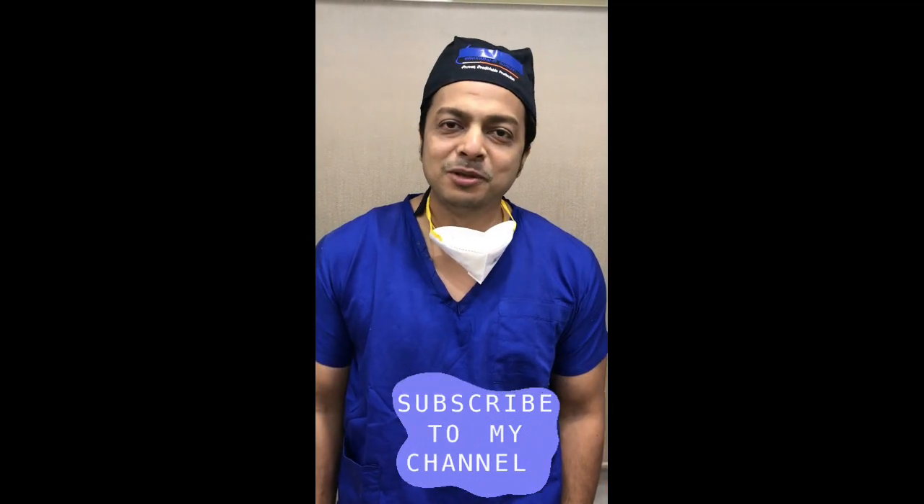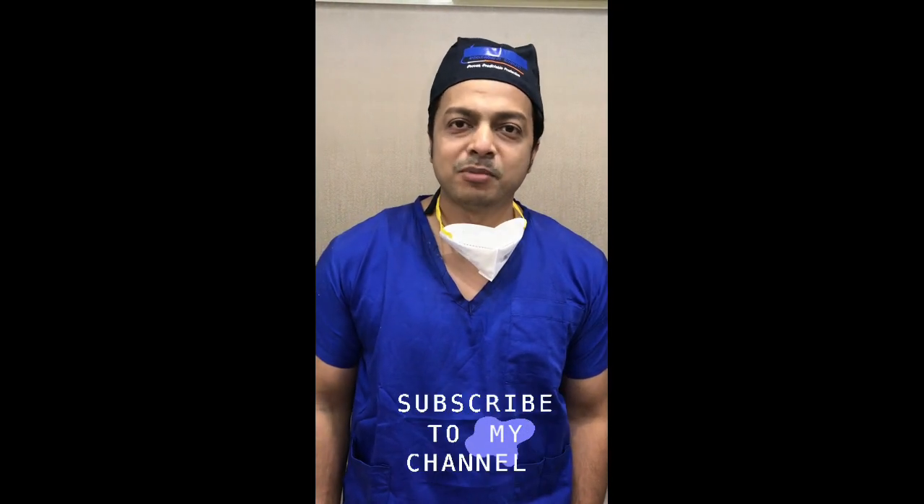I hope this video will be useful to you. Do like and subscribe to my channel. See you all in my next video. Till then, bye!